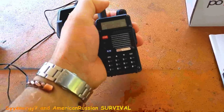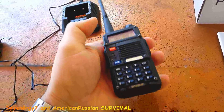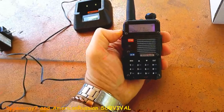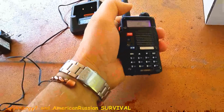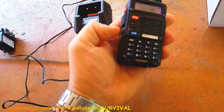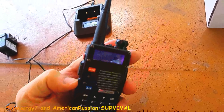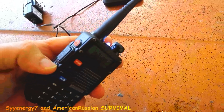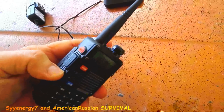I'll turn it on using this knob here, and it's got an FM radio and a little light. You press that button right here and it's a flashlight. Press it again and it's a strobe light. Press it again and it's off.